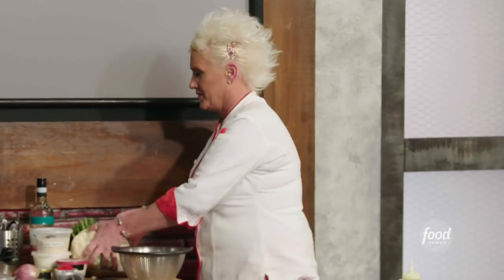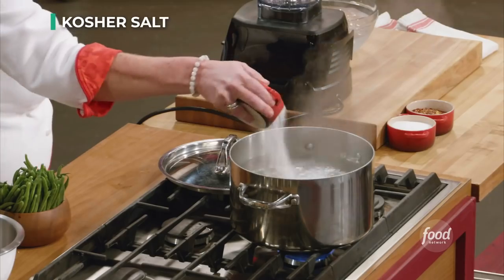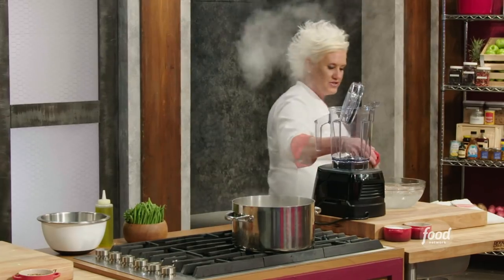Let's talk about our vegetables first. So I have my water, salty like the ocean. And I have my shocking water.